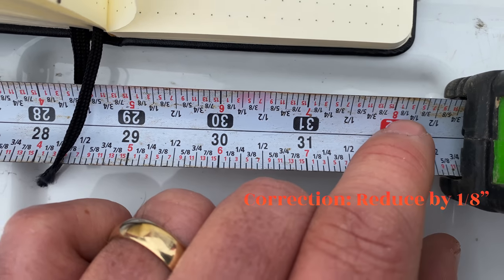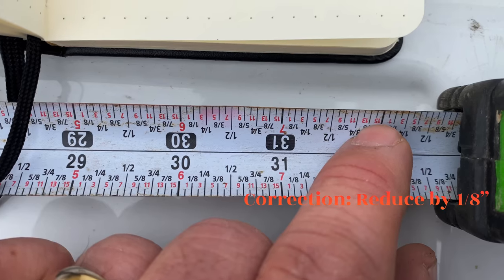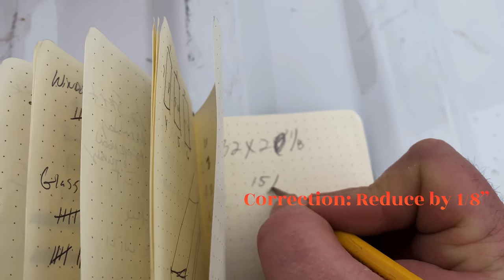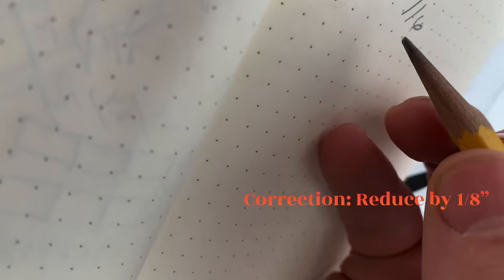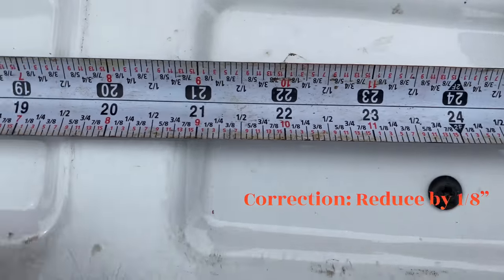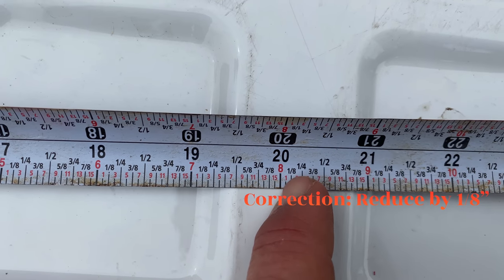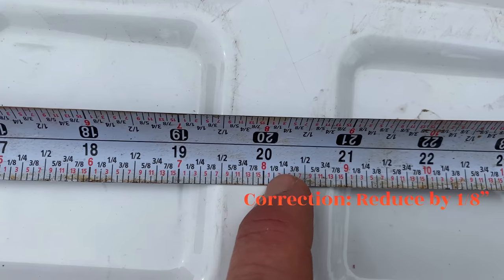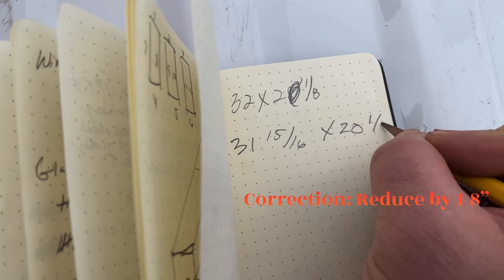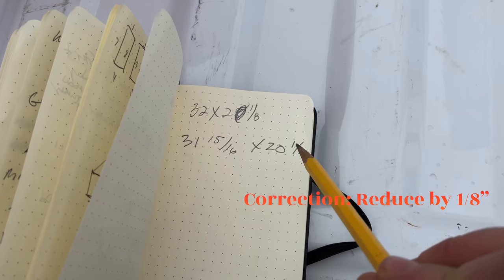To back a 1/16" off 32", I'm going to go to the 32" mark and go back 1/16" — that's going to be 15/16", so that gives me 31-15/16". For the height, I'm at 20-1/8" and I want to back 1/16" off of that. These little red marks are your 16ths, so backing 1/16" off 20-1/8" still gives me 20-1/16". So I'm going to order a piece at 31-15/16" by 20-1/16".